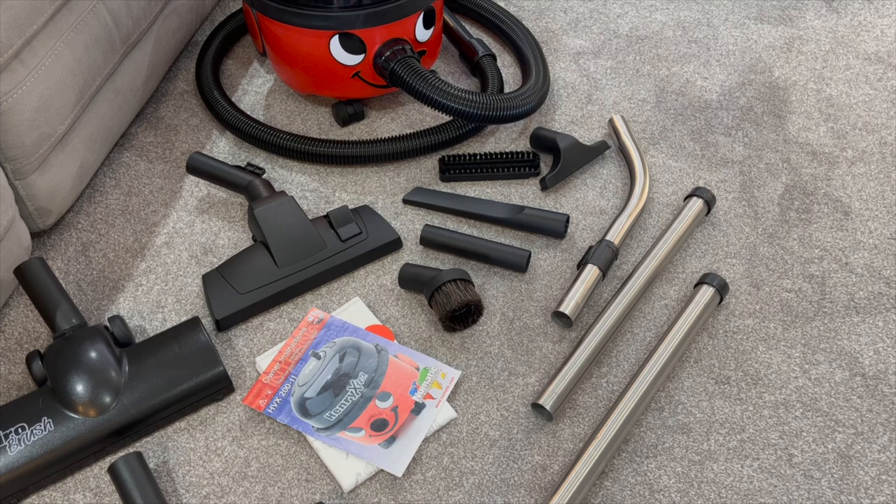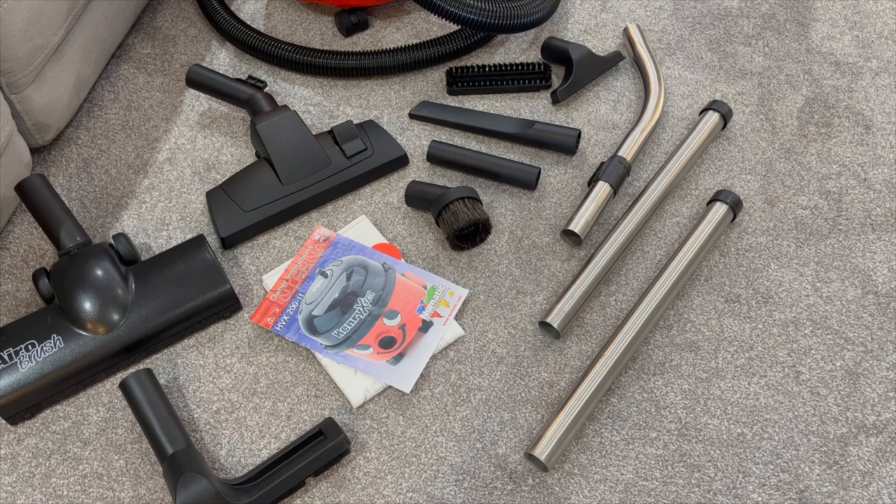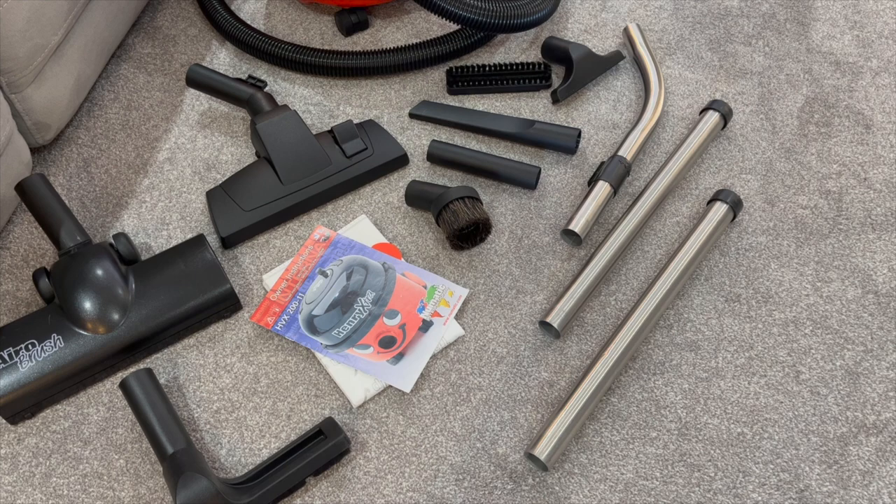You get the brilliant small toolkit which is fantastic for sofas, stairs, cars, and getting into any nooks and crannies, as well as the stainless steel tube set with the suction release. You also get a spare bag with this machine, though the machine already has a bag in it — typically Pneumatic machines come with anywhere from two to three bags.